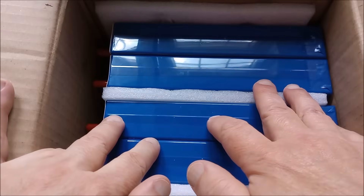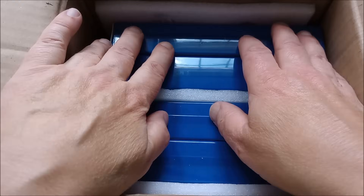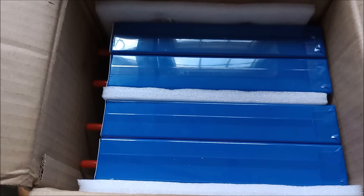I should say that they didn't come in this small box — this is just something I could fit in front of the camera. They were in a much bigger box with lots of packaging in between the cells and all around.